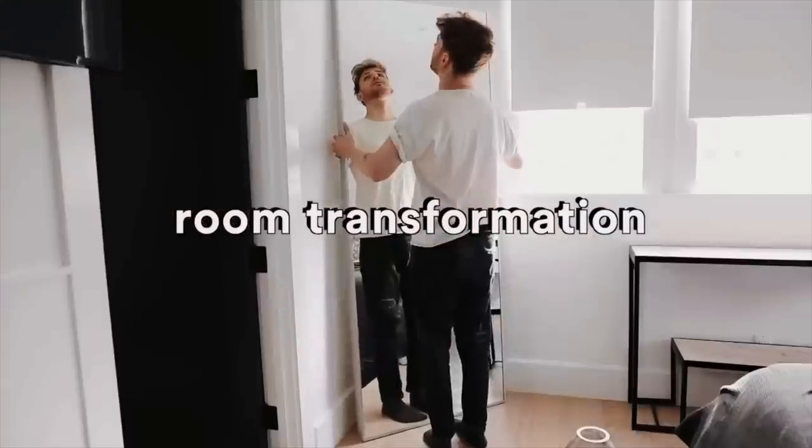Hi guys, it's Drew here from Lone Fox and today I'm doing a video with my best friend, Sister James! Hello Lone Foxians! That's an awful name, you should call them that! I've actually done two videos with you in the past — I did a room makeover in your house and then I did a DIY quilt on your bed.